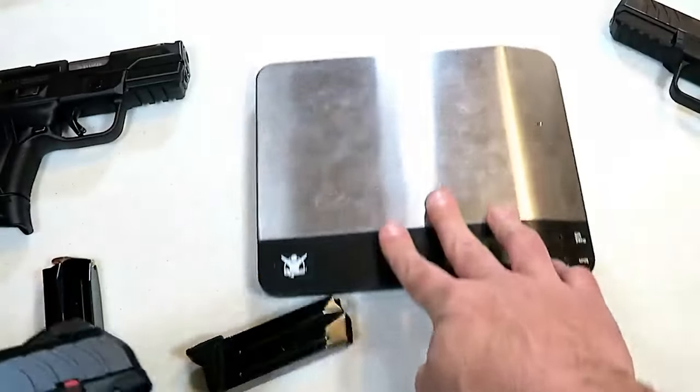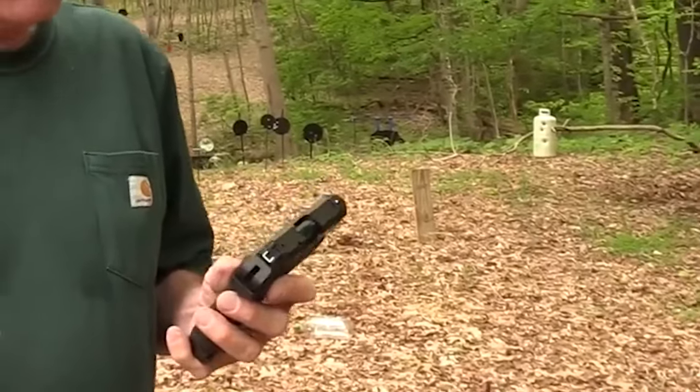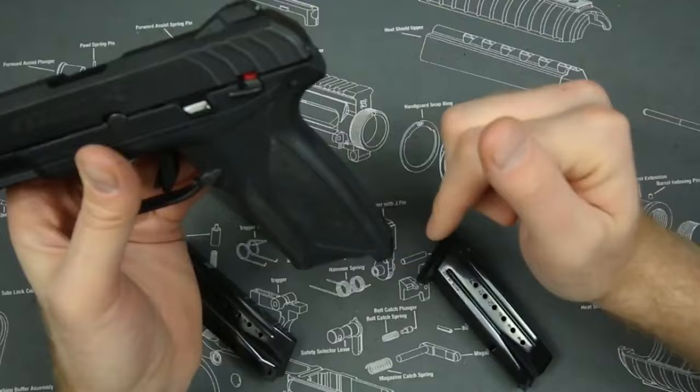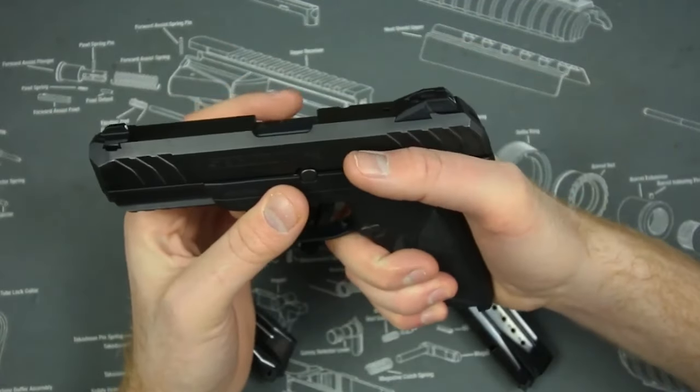A typical criticism of the Ruger Security 9 is the absence of texture or structure on the forward frame for the thumb of the support hand. Although the muzzle flip isn't horrible, a landing for the thumb would be appreciated. The thumb safety lever is challenging to use and the sights might drift. Aluminum slide rails with a thin curved barrel may be a potential site of failure with prolonged use.